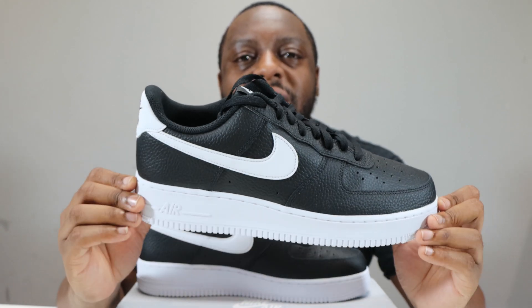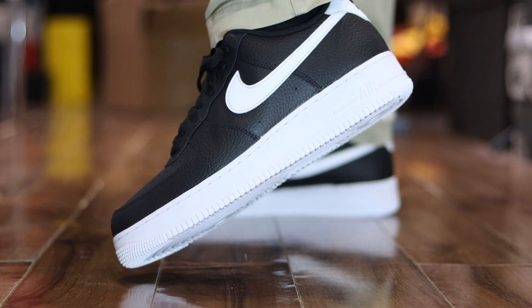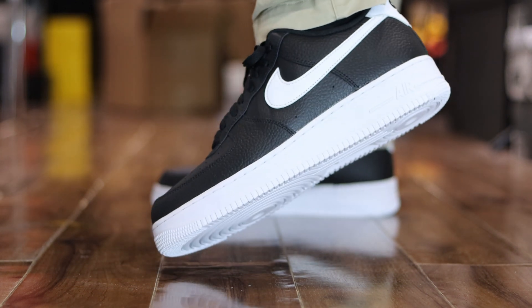Classic colorway, decent quality. This Air Force One is up there with the staples right here. It's not bad, it's not bad at all.